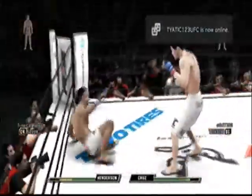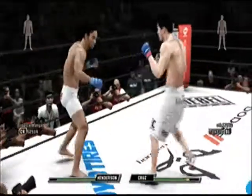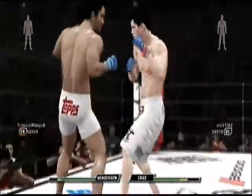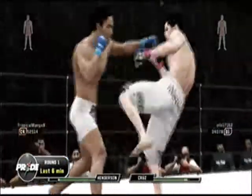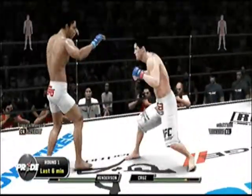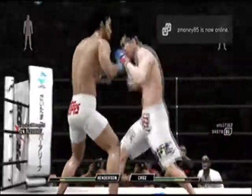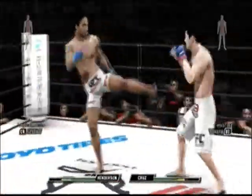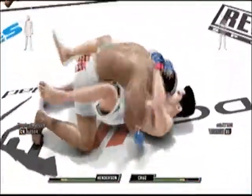He snaps his leg pretty good and swims right into that guard. That shot didn't look good at all. That was a clean shot there — you can't take too many of those. A little bit of four-point action here. Trades one for one. There's another one. Nice wrapping up with a kick — I love it when they do that.